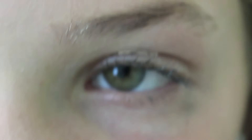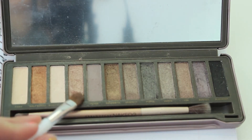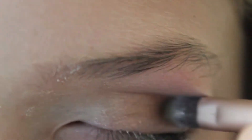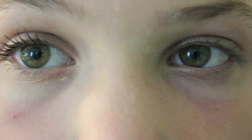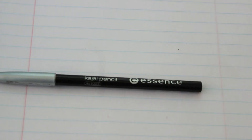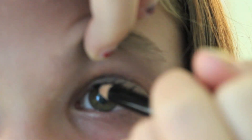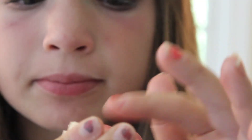For my eyes, I'm priming them with my Primer Potion, then taking a rose gold color from the Naked 2 palette and putting that over my eyes. I did a more simple 8th grade eyeshadow look, but you can add more if you'd like. Then I'm taking my Kajal Pencil — which is my favorite — and tightlining my eyes. Then I'm taking my Dream Bouncy Cream Blush and putting just a tiny bit on my cheek to give it a tiny bit of color.